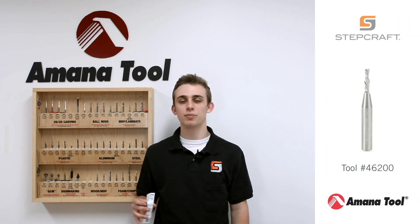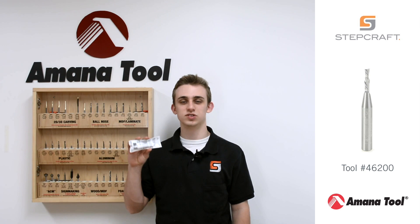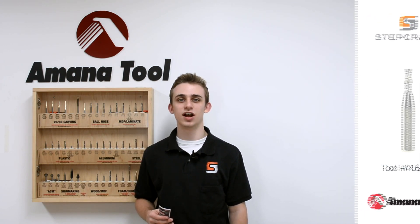In this video I will show you the optimal settings and best usage for the Amonatool 46200, a solid carbide down cut eighth inch diameter end mill.